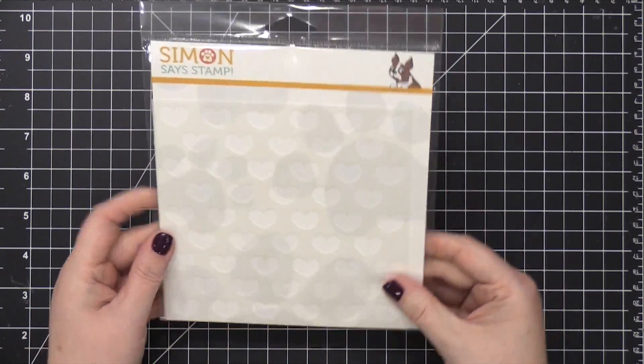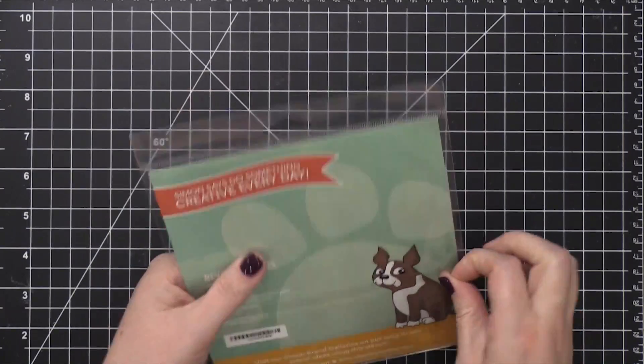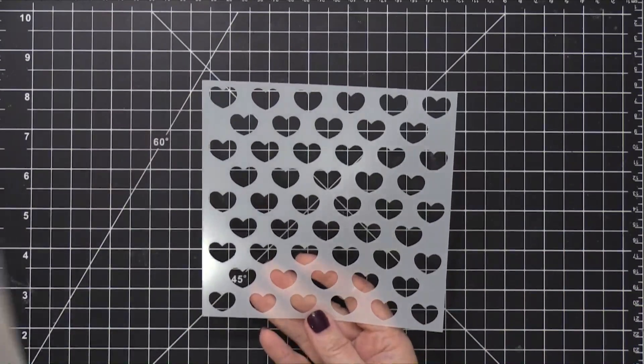Hi everyone, Kristina Werner here. Welcome to another video for my YouTube channel and blog. Today I'm going to be using the Reverse Hearts stencil from Simon Says Stamp, and I'm planning to do something a little bit different with it today.